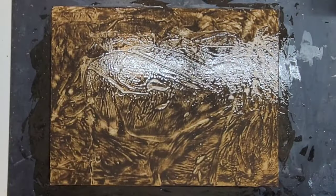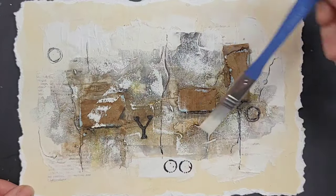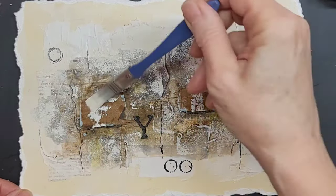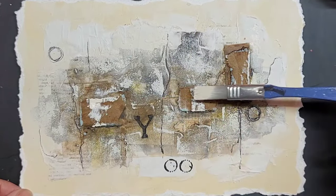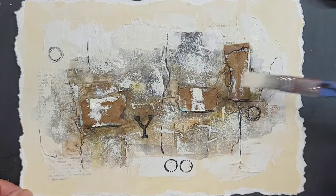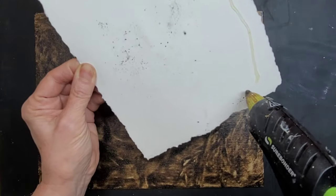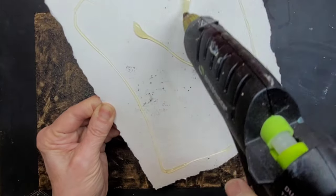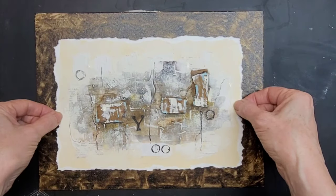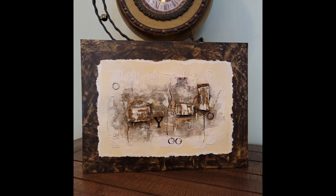Now it's ready. So before I mounted it onto the mat, I decided to hit each of those cardboard elements with a little bit of vintage white to kind of push it back and incorporate it better into the piece, so it didn't look like three pieces of cardboard were glued to the canvas. And now it is ready to be mounted. I am preparing the back of the piece with some hot glue and positioning it, pressing it down, and it is done.